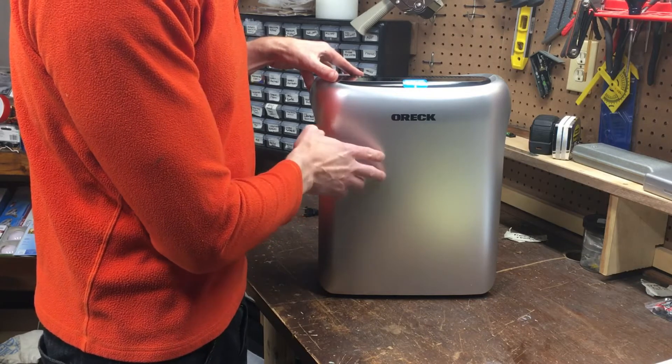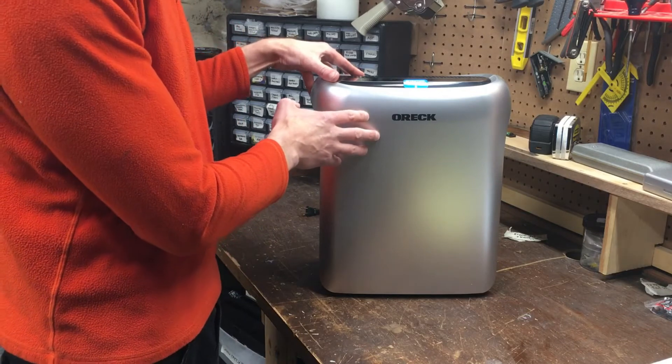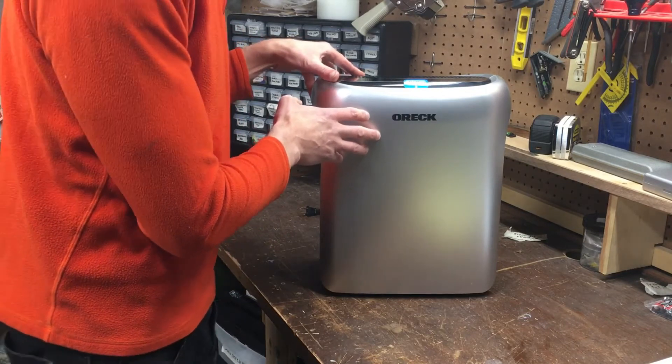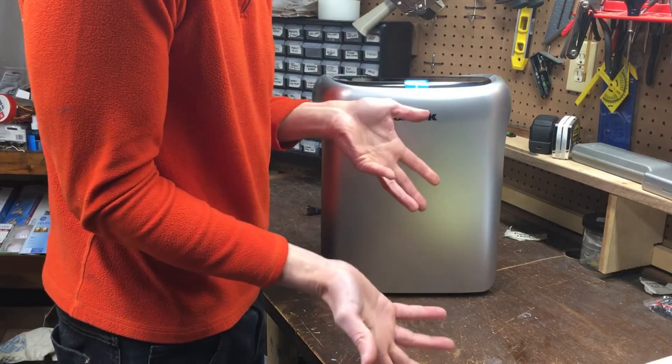I saw on the website that this unit is ENERGY STAR certified, but nowhere on the packaging or the unit does it say it's ENERGY STAR certified. I only know that it runs at 120 volts, 60 Hertz, 50 watts. Is that ENERGY STAR certified? I have no idea.